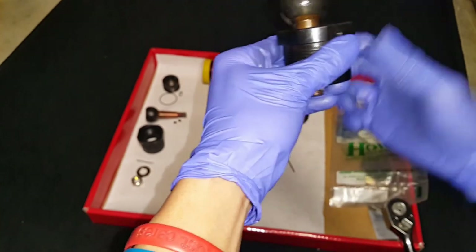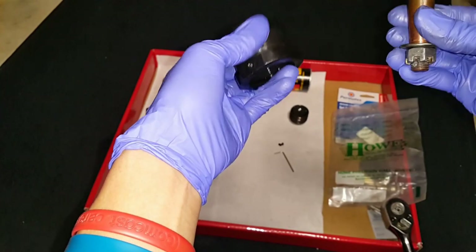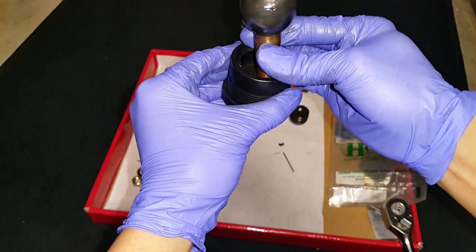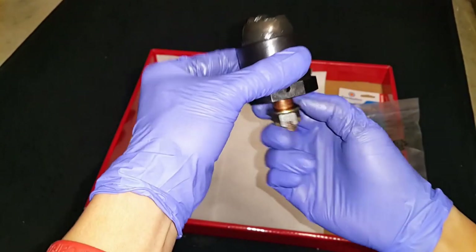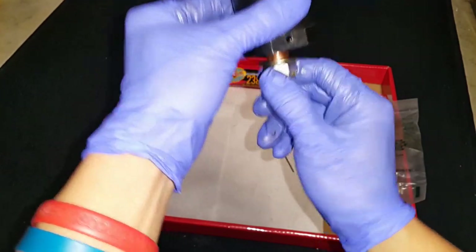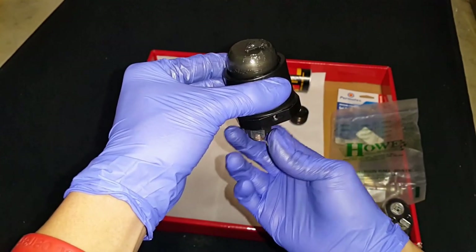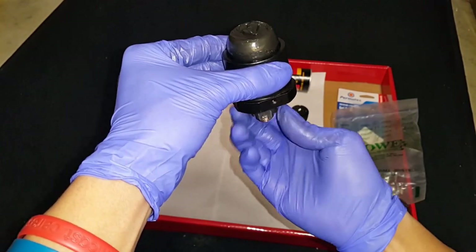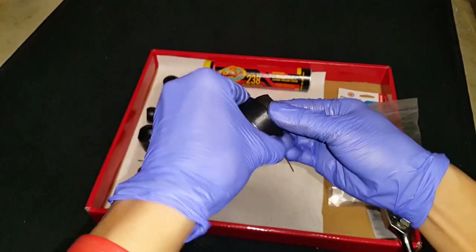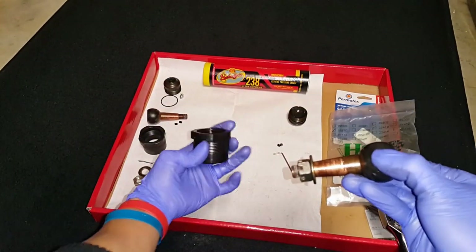This is the ball and this is the housing. How to test if the ball is still straight: install the ball into the housing backwards, and if it spins straight it should still be good. If it wobbles, that means it's bent and you need to throw it away and get a new ball and stud. This particular ball still looks good.